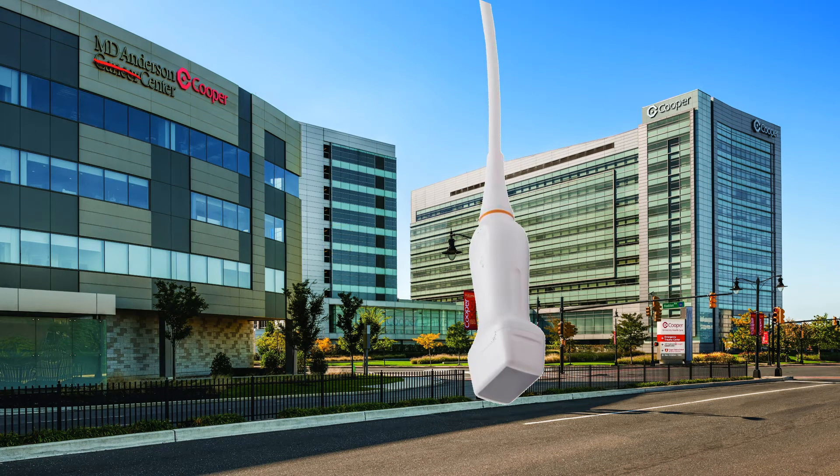Hello and welcome to Cases from the Coop. I'm Sareb Sodhi, the Emergency Ultrasound Fellow at Cooper University Hospital, and today we're going to discuss a slightly different situation, but one that you're all intimately familiar with.